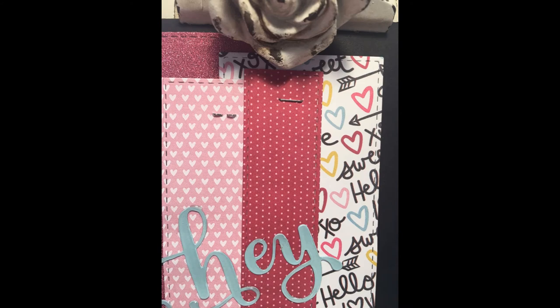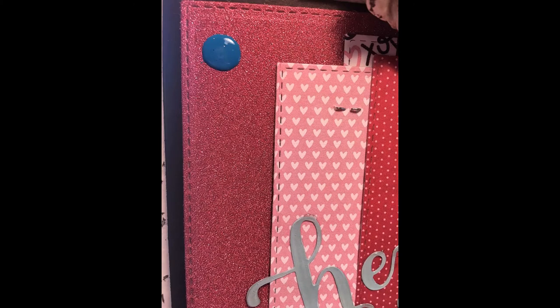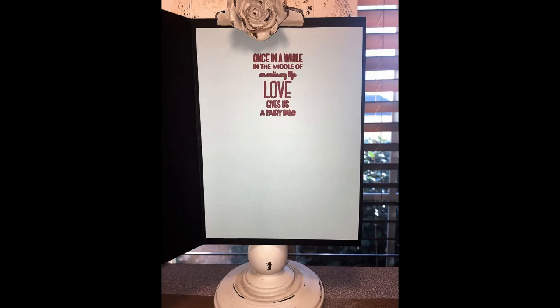And here are some looks at the final card for today. I hope you enjoyed this card — stay tuned for my next Valentine's card. Have a great day! Thank you!